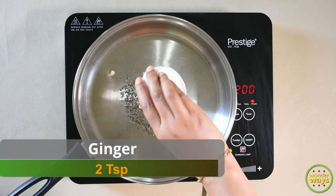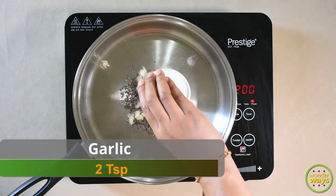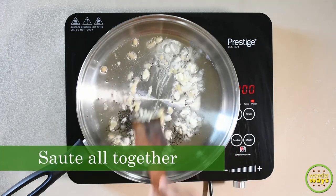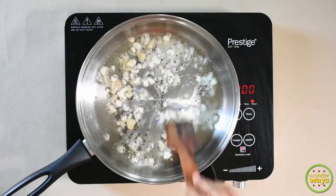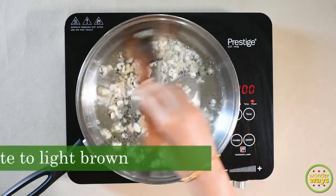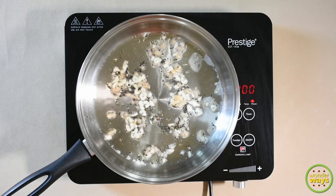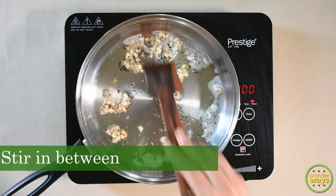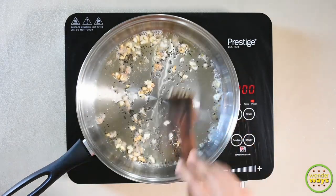Now add finely chopped ginger and garlic. Sauté them together till they turn light brown color.